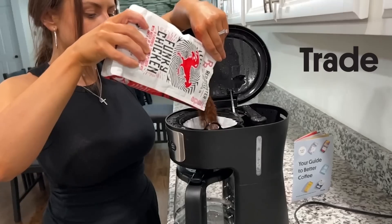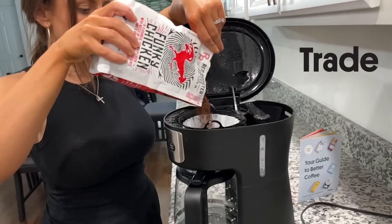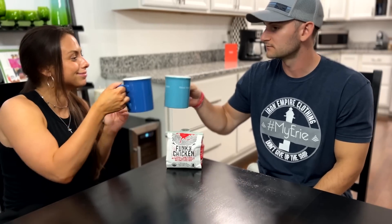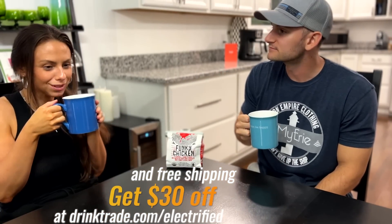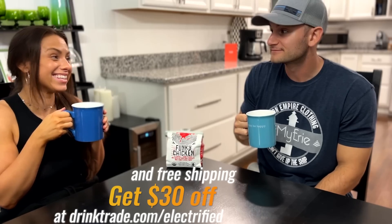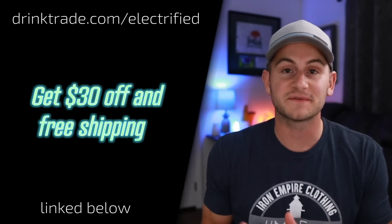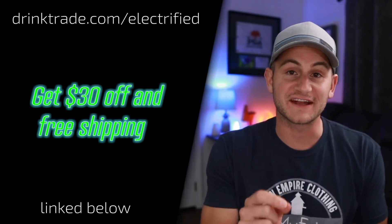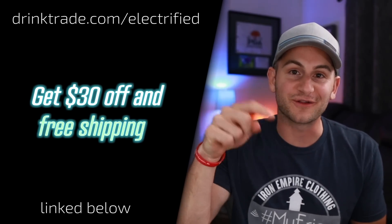We do have a Chemex, but today was a lazy day. Trade will deliver either whole beans or ground, so no matter how you take your coffee, Trade has you covered. Trade can send you a new coffee every time, or you can pick your favorites. Right now, Trade is offering new subscribers a total of $30 off your first order plus free shipping when you go to drinktrade.com/electrified. That's more than 40 cups of coffee for free. Get started at drinktrade.com/electrified and let Trade find a coffee that you'll love.